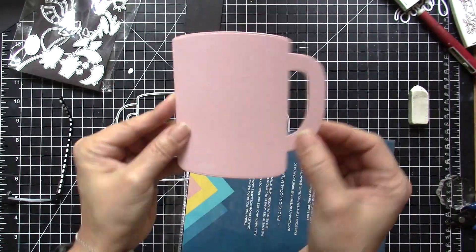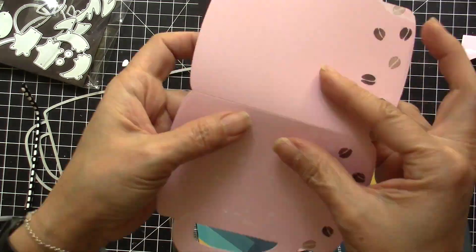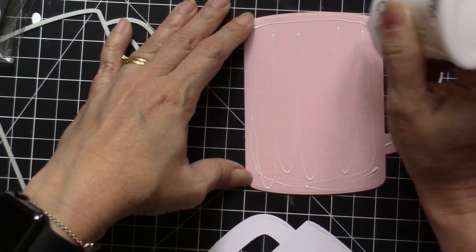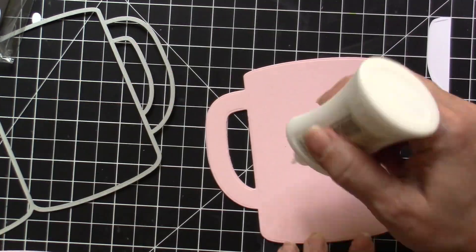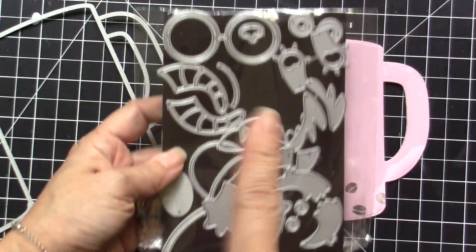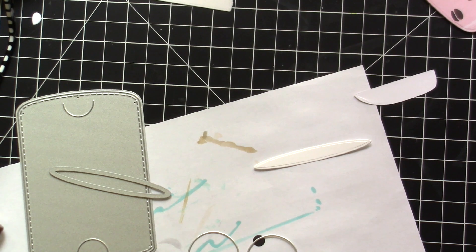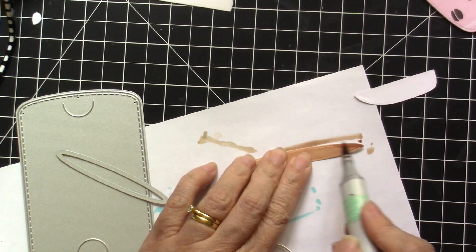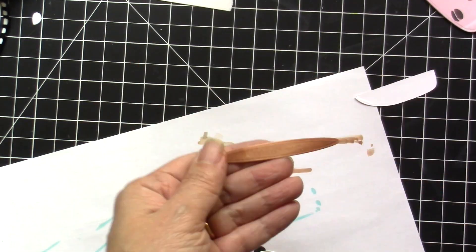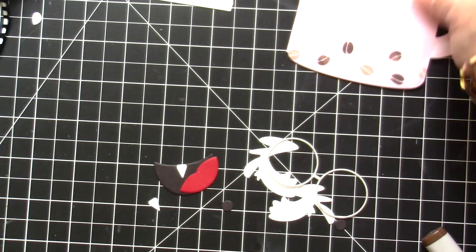For card number two, I am going to use the coffee mug die set. I already have a panel using pink cardstock and I've also die cut some patterned paper to adhere to this piece so I can decorate the front of the card. I'm also going to use the Monster die set, and I've already die cut all of those little die cuts. I die cut this part and colored them with my Copics so it would look more realistic.